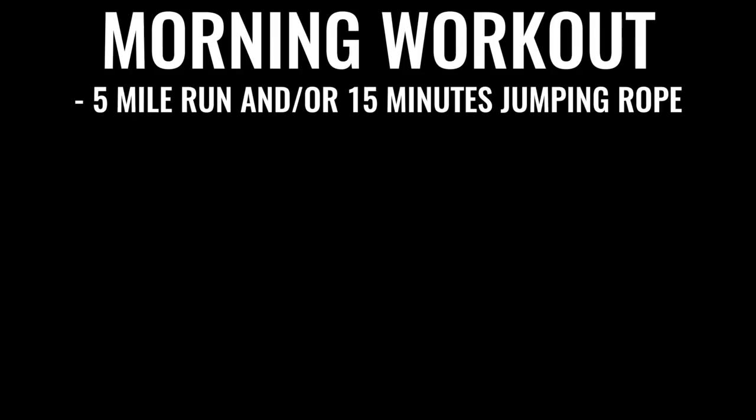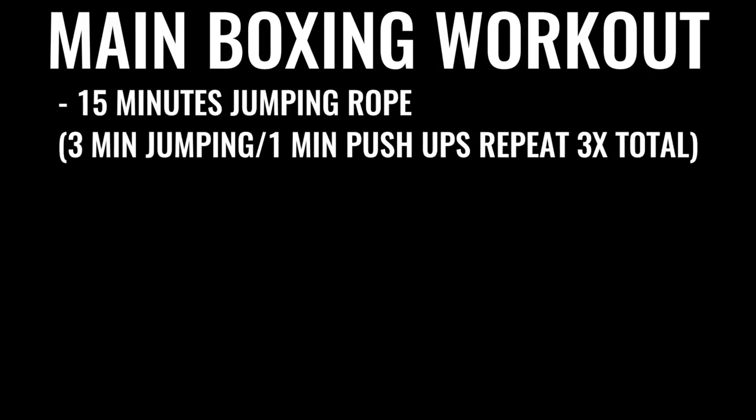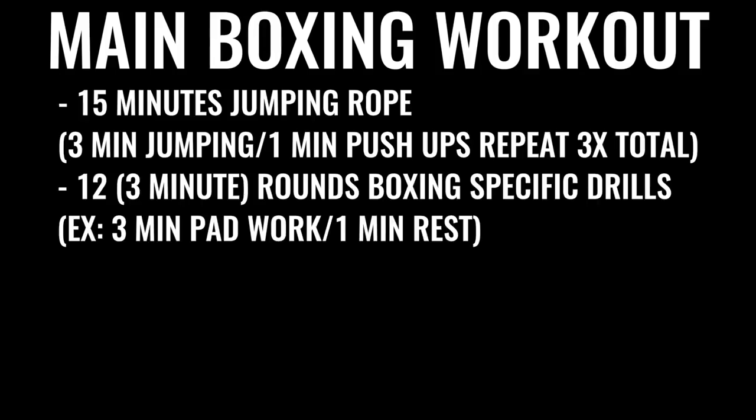Every single day — six to seven days a week — you're going for a five-mile run in the morning. Then later in the day for your evening or late afternoon workout, you do jump rope for 15 to 20 minutes, followed by a specific boxing routine where you're doing several rounds of warming up and pushups, followed by 12 rounds of boxing — hitting the bag, hitting pads, sparring. Each round is three minutes long, so that's 36 minutes of high-intensity exercise total, though with breaks it ends up taking three to six hours a day.